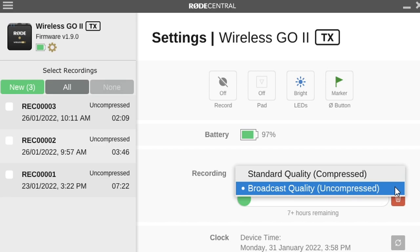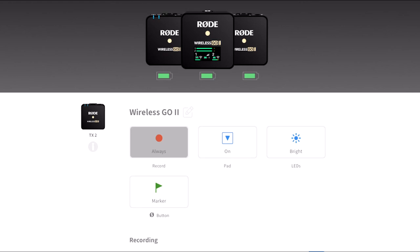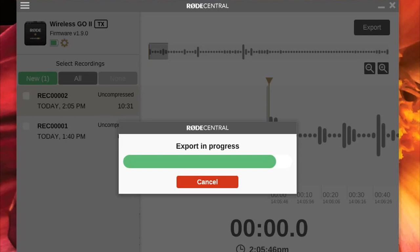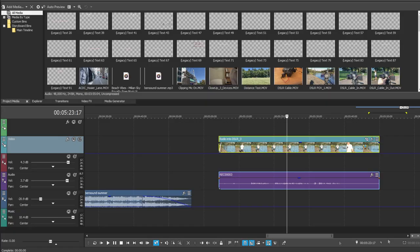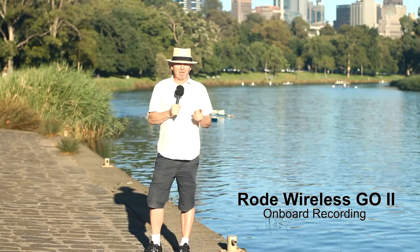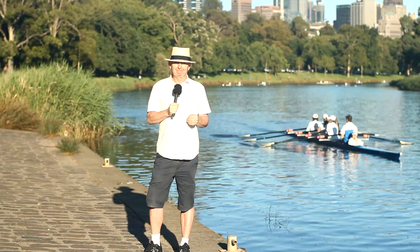Rode have also released iOS and Android versions of the Rode Central app so you can adjust recording settings from your smartphone. After exporting the recorded files from the transmitter, I simply sync the audio and video in post-production. If for some reason my connection to the camera has a problem, I always have the backup recording from the Rode Wireless GO 2 to go back to in post-production. In a nutshell, onboard recording is a standout feature of the Wireless GO 2.